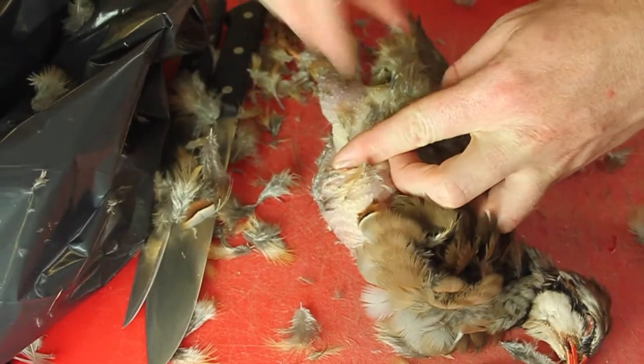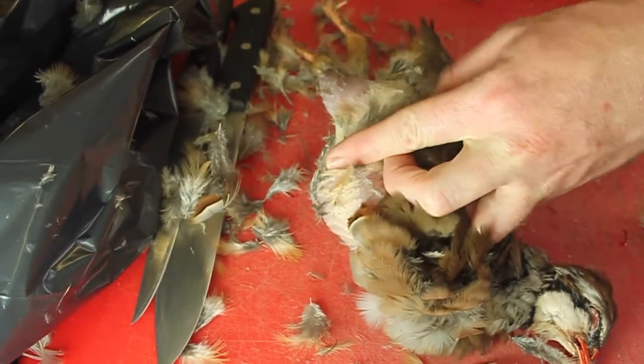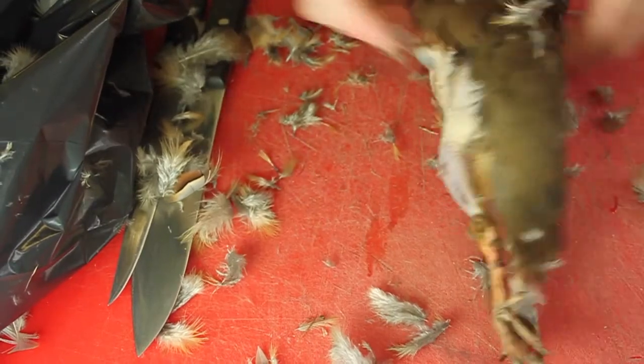It's also important to remember that whilst this is a demonstration for training, this is a job that we'd offer throughout to a commie, which is the importance of this film. It's a good lesson on how we're going to do it.